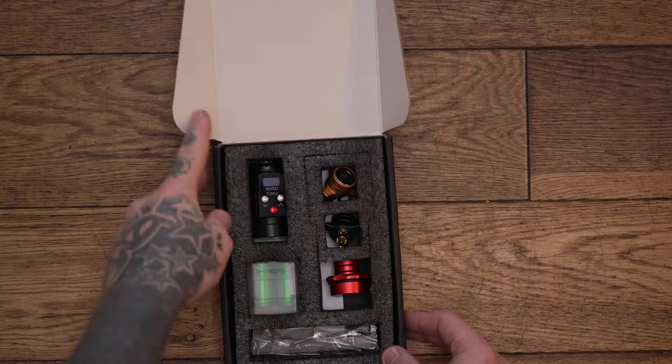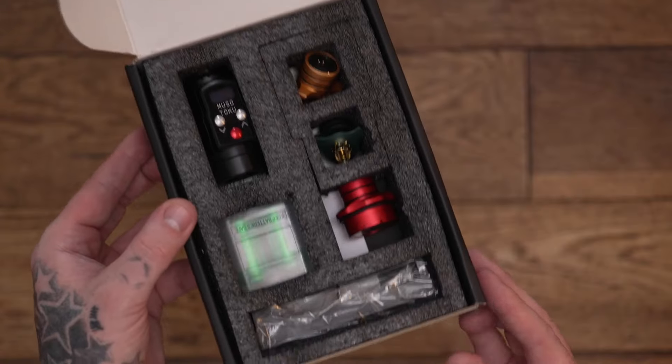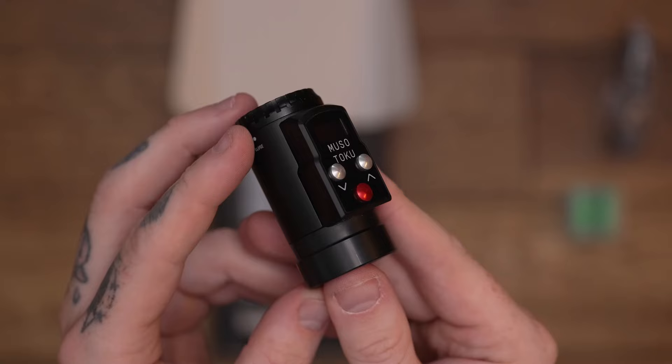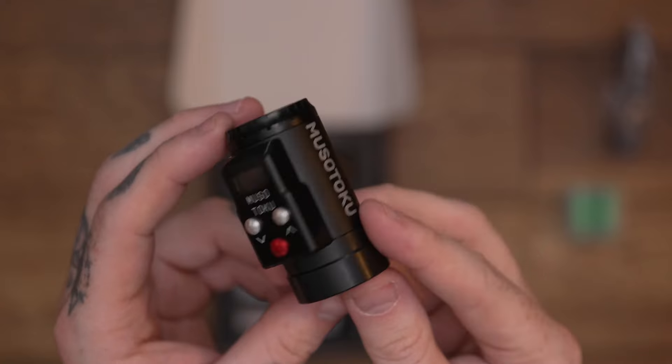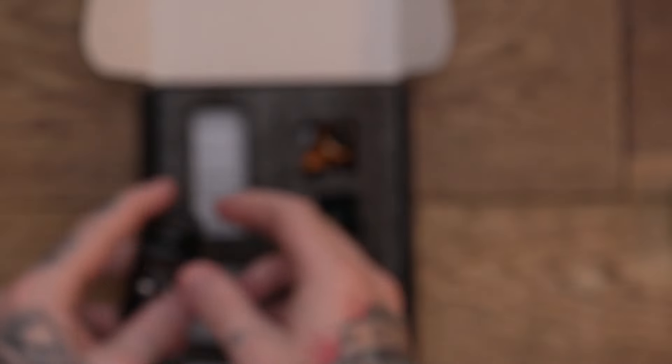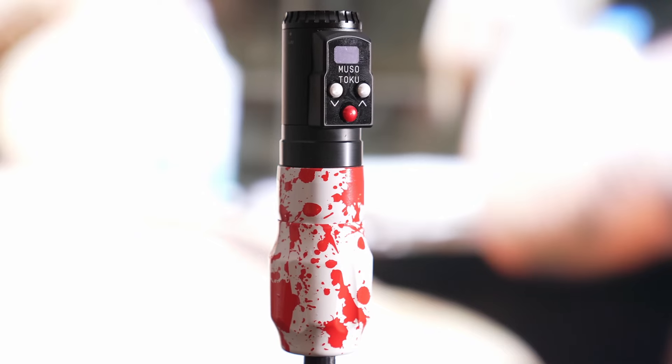So the new Mushotogu Universal Battery is essentially very similar to the original one in design. However, there is one difference — it has the same connector as the likes of the Critical Torque, the Prime Pen, and the Numa Flex.